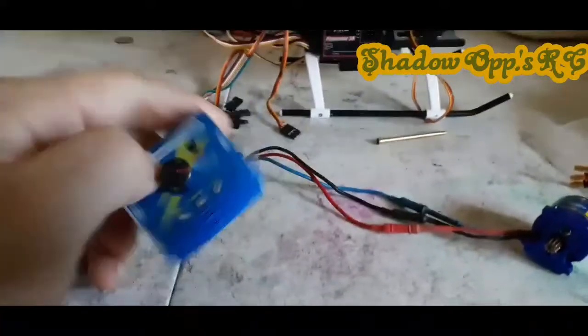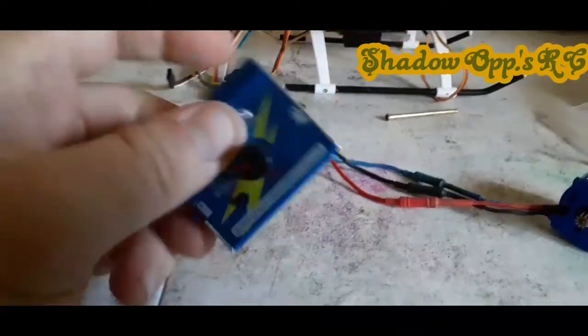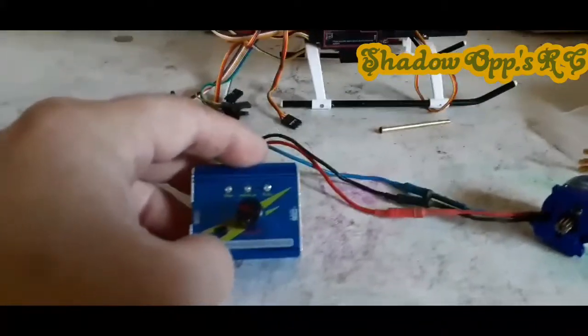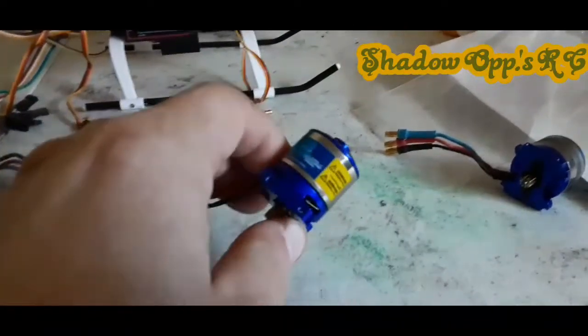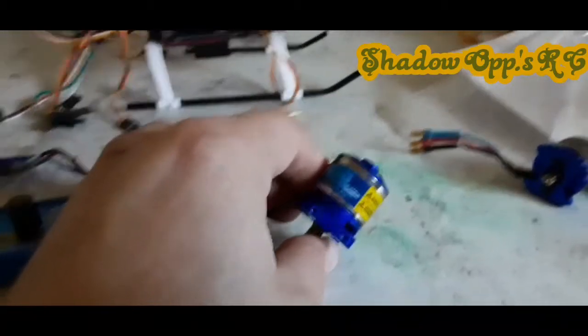I want to show you guys something that everybody should have in their hangar. You don't have to have this specific one, but you should have some sort of servo tester. You can test your motors with it too. I'm going to show you guys why it's important to have this. This was the motor that was in the heli that I'd previously accidentally shorted a battery with, and I want to show you guys why it's important to test what you have.